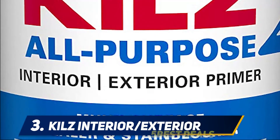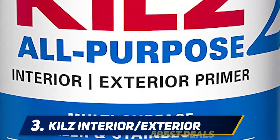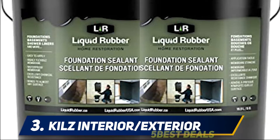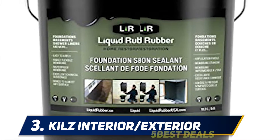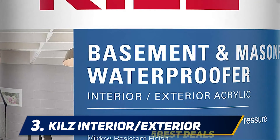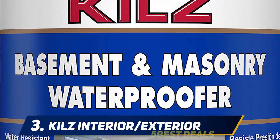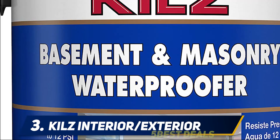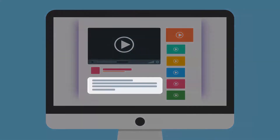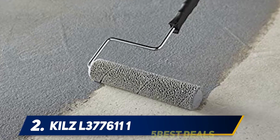At number three, Kilz Interior/Exterior. If you're looking to paint your basement, the paint you choose should definitely be waterproof. Kilz Basement and Masonry Waterproof Paint forms a barrier to keep water out and dampness down in basements and other areas susceptible to wet conditions. One gallon can cover up to 125 square feet. Two coats are recommended for a smooth, glossy surface. The double coat isn't difficult because the paint isn't as thick as other mildew-resistant brands, and it dries completely within one hour of the first coat. For more information, check the product links in the description.